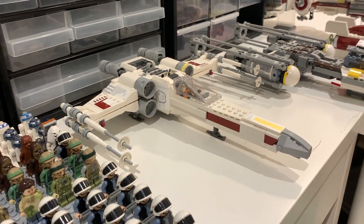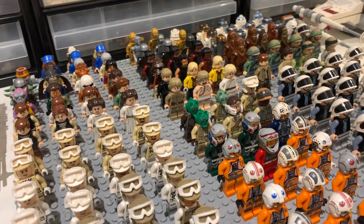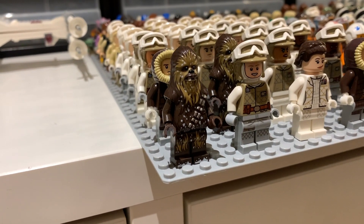We're going to go through the entire army and then have a look at a couple of the vehicles in the back as well. This has grown quite considerably — I'm pretty happy with this army, especially with the new Hoth rebel pack. So what better place to start than all of my Hoth rebels.